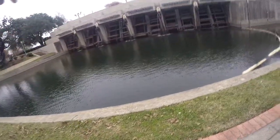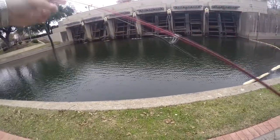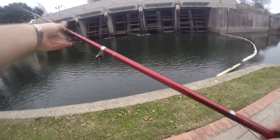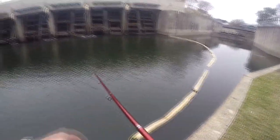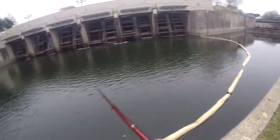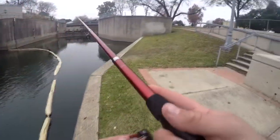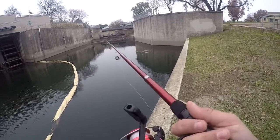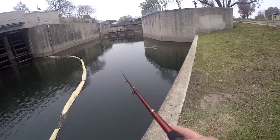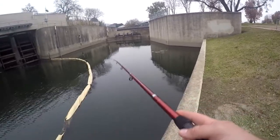I've got this cheap telescopic rod. I had to repair the reel because when I got it, the handle broke the first time I used it. It's a bunch of lures I'm never really going to use, so I just throw them in there in case I don't have anything else. I'll post links to everything I'm using. Although this reel is terrible — I'd rather just go to Walmart and get a $10 spinning reel rather than this one.